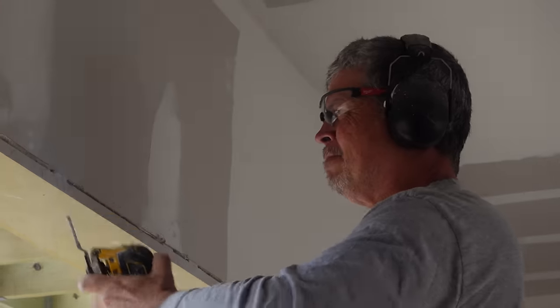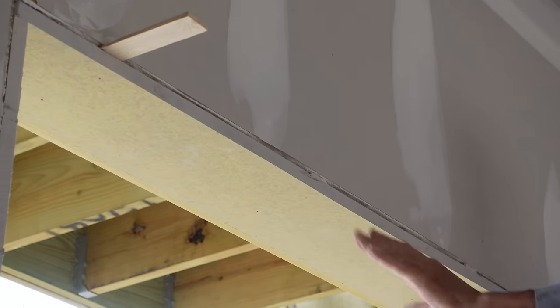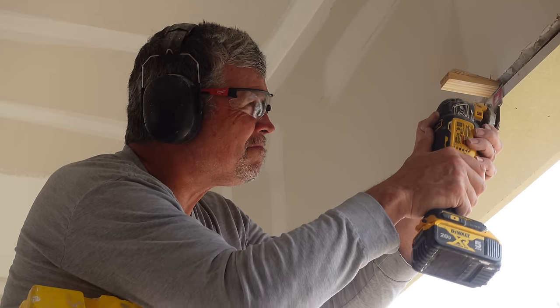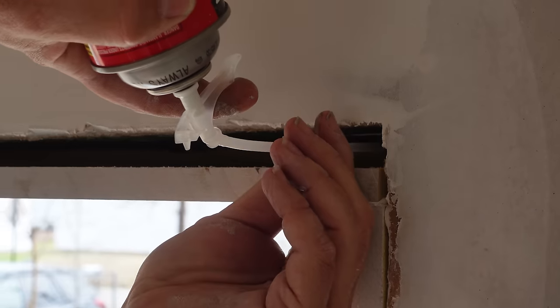Carbide blades by Diablo — saw them on the concrete show in Vegas video. These things are brutal. Not a very good test for them on a little stupid shim, but man. This is a conditioned space — we want to fill all the gaps we can, so we're going to insulate this little guy right here.